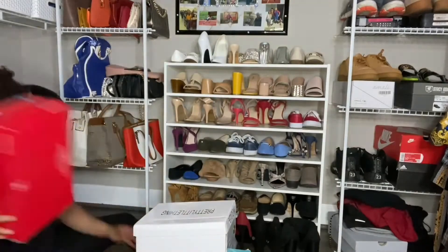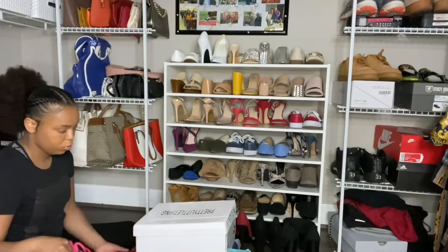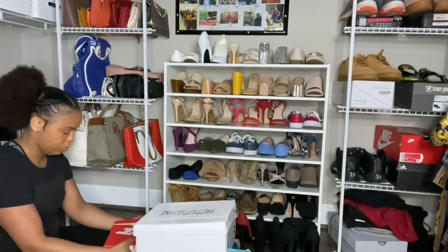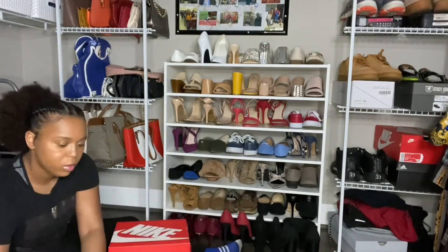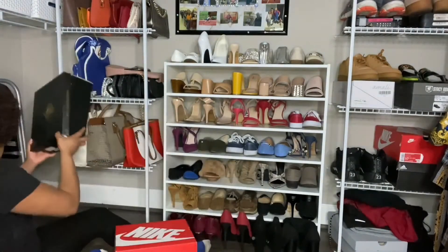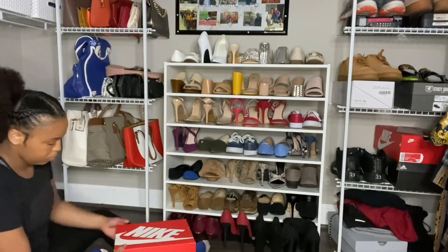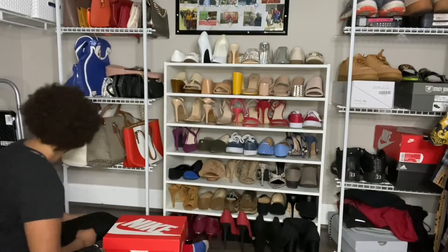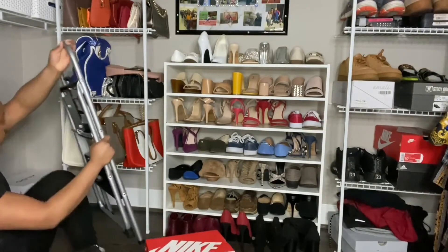It's like that little shelf where you see I keep my purses — the boots will go under there. If you want, you can opt to get more shelving space and you can stack them as you need. I just chose to get the one that I currently have, but you can always get more.